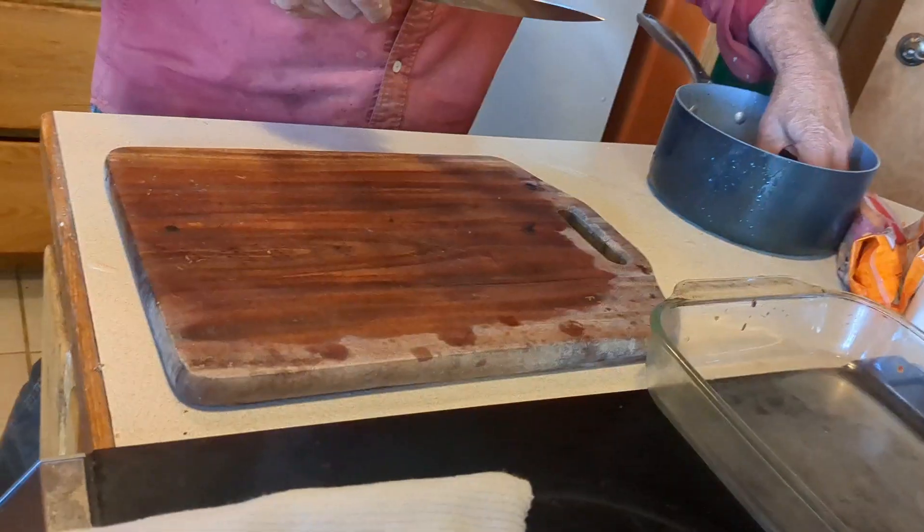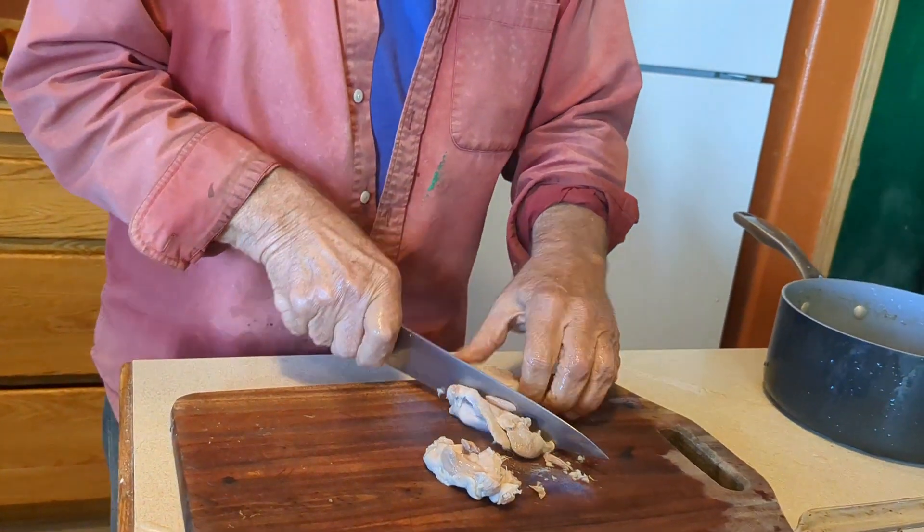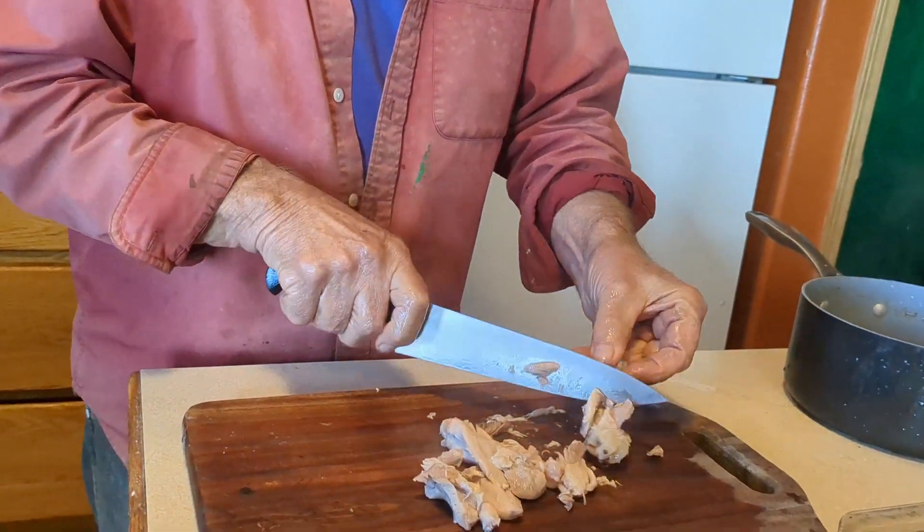This is chicken. I've boiled the chicken and now removing it from the bone. It's so tender.